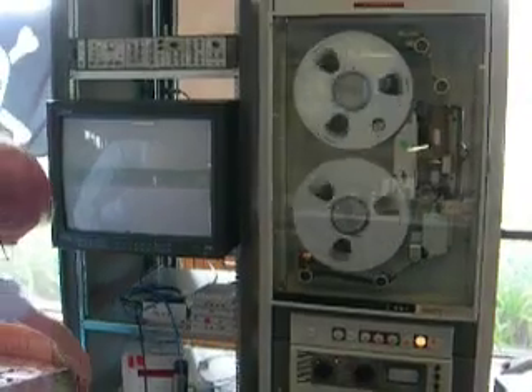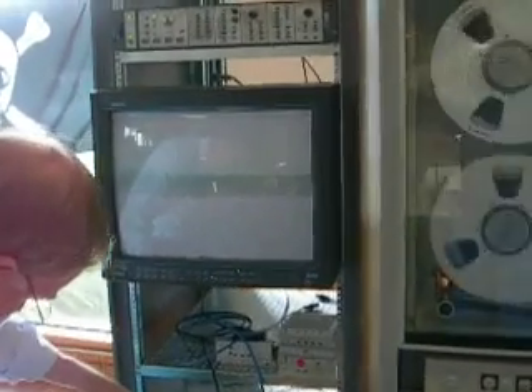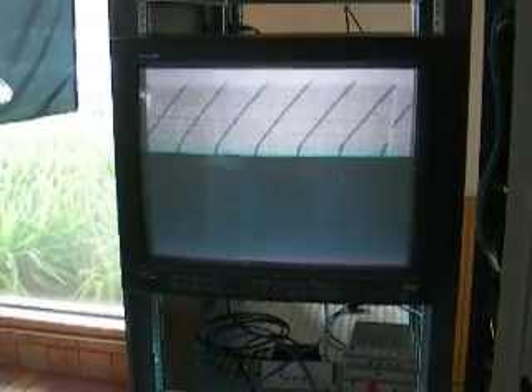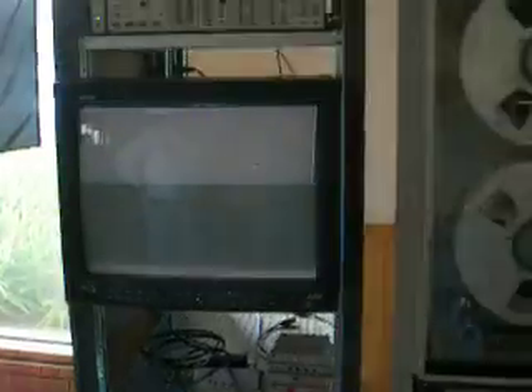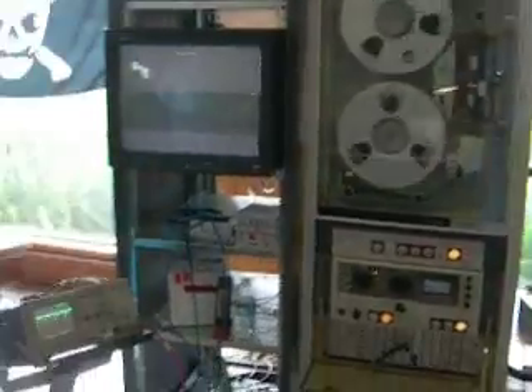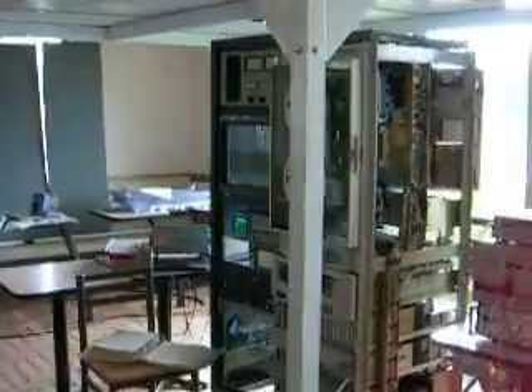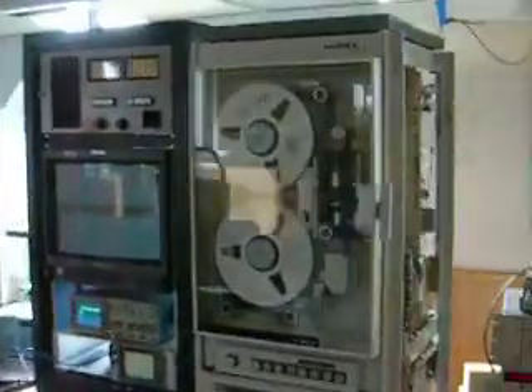We have everything running. This is a major, major, major project milestone. We have the second FR-900, and we'll show the calibration mark coming up one more time just to show the world that we're actually doing it off our second machine. And our first machine over here is stopped, so we are making pictures.